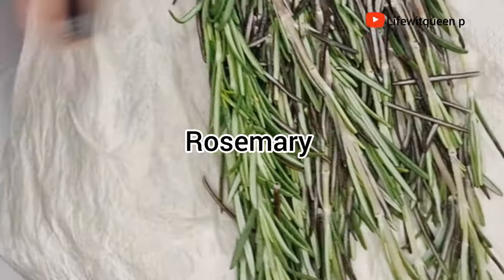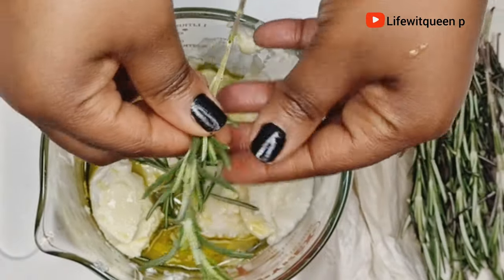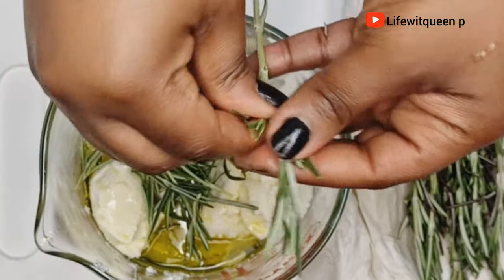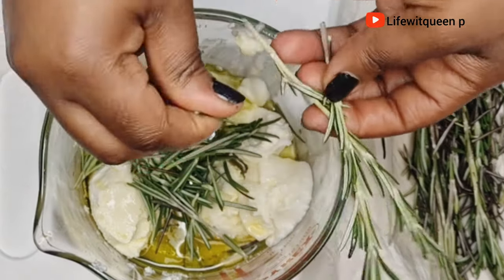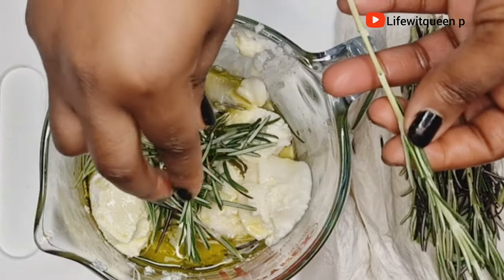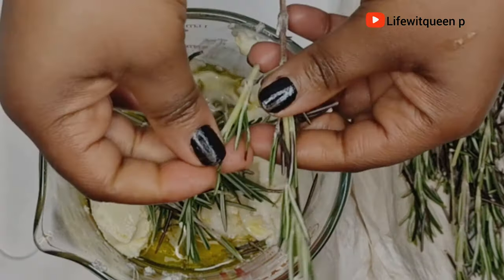The next ingredient I'm going to be adding is rosemary leaves. I'm going to be using fresh rosemary leaves — you can also use dry rosemary leaves, but I would suggest always using fresh. Rosemary is amazing for our hair and one of my favorite natural ingredients. It helps to stimulate scalp circulation, grow long hair, stimulate new hair growth especially in thinning areas, add shine to your hair, and prevent and reduce dandruff. It's amazing for the overall health of your hair.